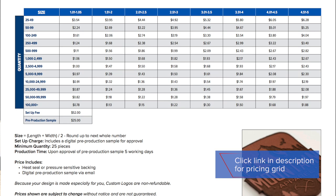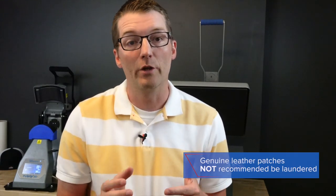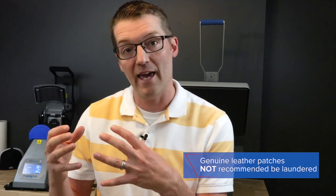This price grid is available at stalls.com via the link in the video description. Since this is genuine leather, we don't recommend laundering it, but there are plenty of applications — from the caps shown today to bags and other promotional items — that you can decorate with these logos using your heat press.